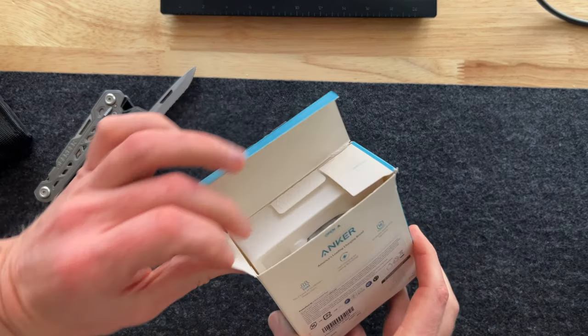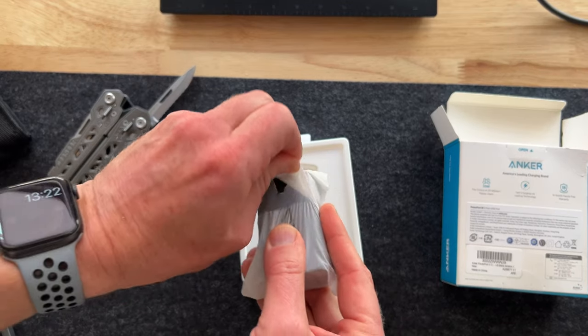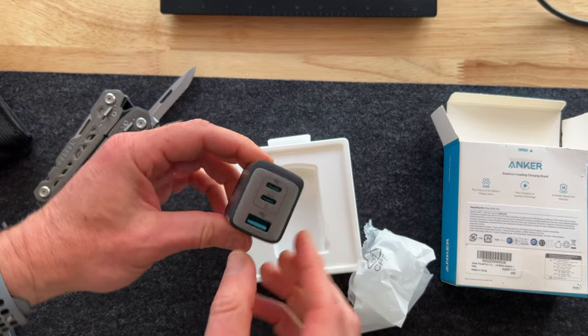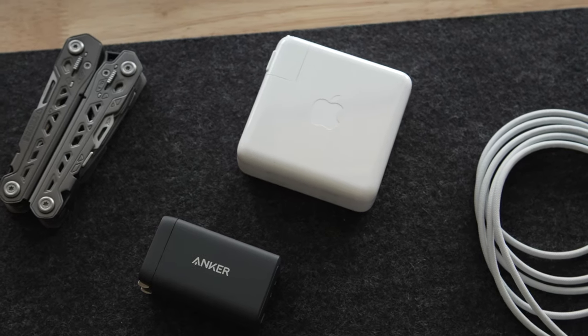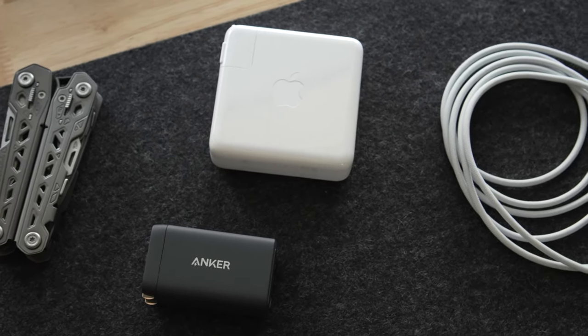Now in the box, you just get the small brick, which is compatible with the USB-C to MagSafe cable that comes with a Mac. And although I know it would be nice to get a USB-C power cable for this price — especially because Anker does make some really nice ones that I've purchased — what you are getting is the peace of mind that this is really in the wheelhouse of what Anker does, and you're investing in the tech inside of this plug.